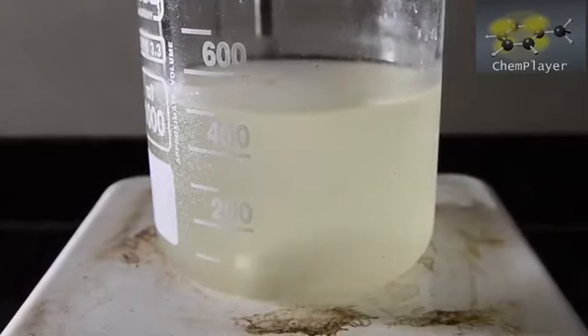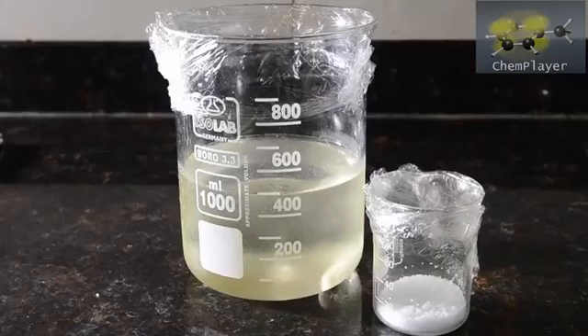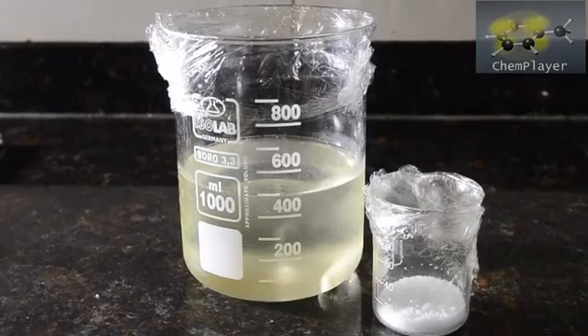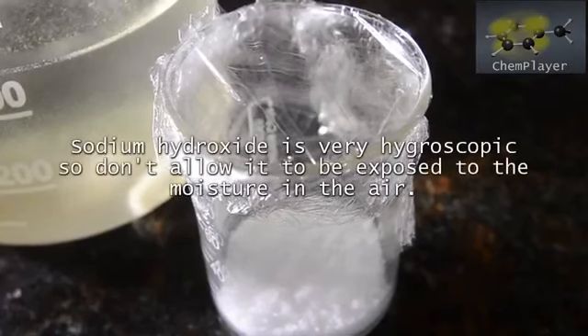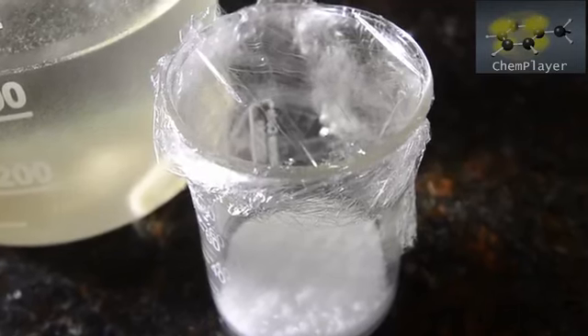Now we're going to chill down the bleach mixture again until it's back down to about 7 degrees C. Cover up the beakers, and make sure that the rest of the sodium hydroxide isn't exposed to the atmosphere, otherwise it will absorb water rapidly. While we're waiting for this to cool down we can prepare our other reagents.